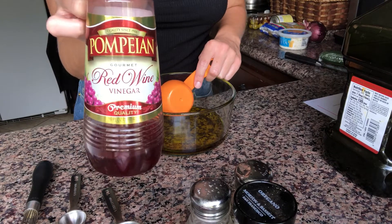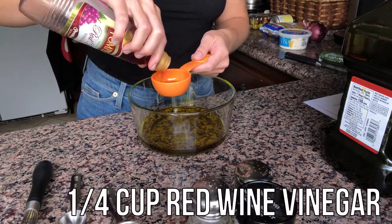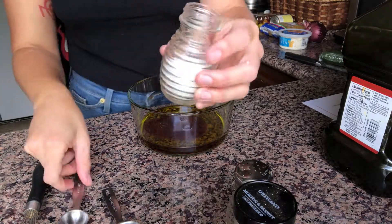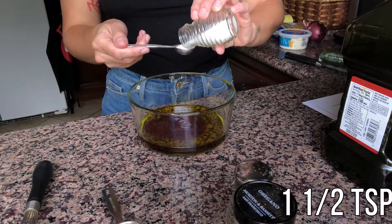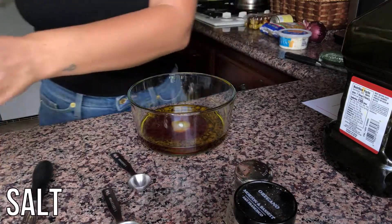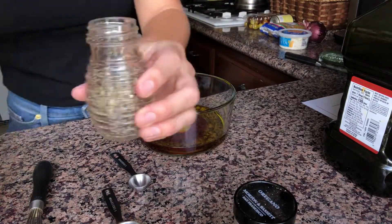Next, we're going to add one-fourth cup of red wine vinegar. Then we're going to add one and a half teaspoons of salt and one teaspoon of black pepper.